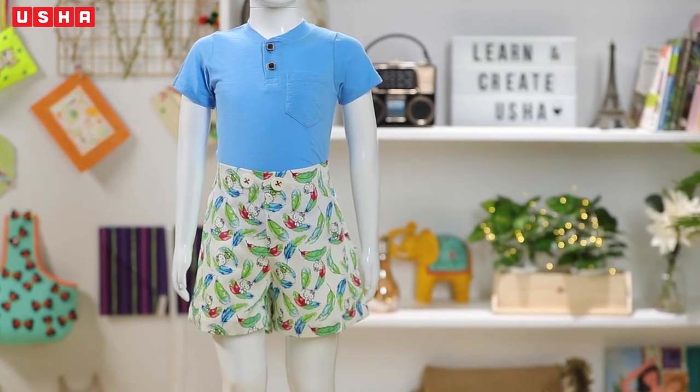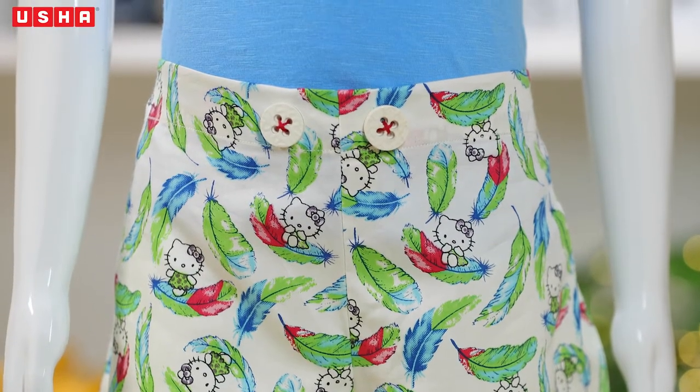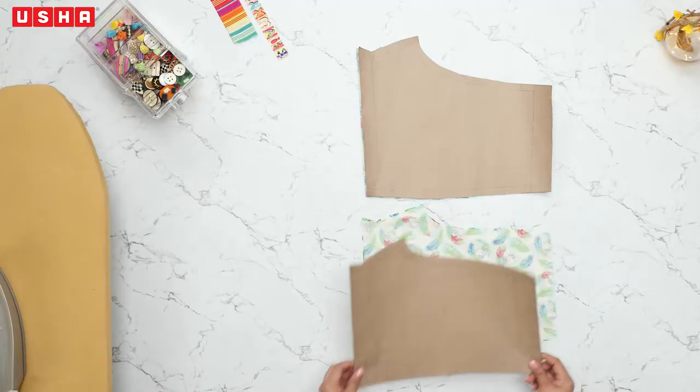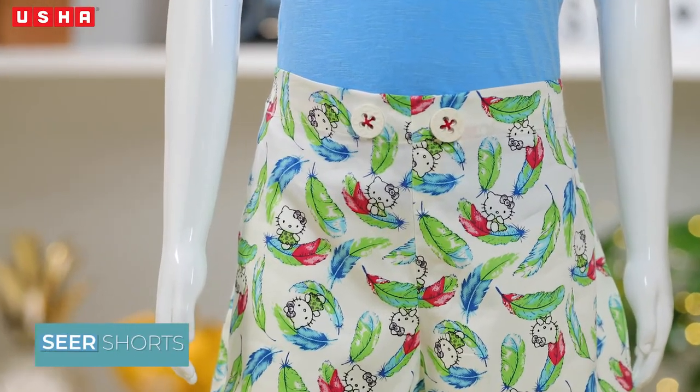Cotton shorts and t-shirt is the perfect combination to sport during summers. It's light on your toddler's skin and allows them to play freely despite the heat, turning them into happy kids. So, if you are looking to stitch some stylish shorts for your toddler, this video is for you.